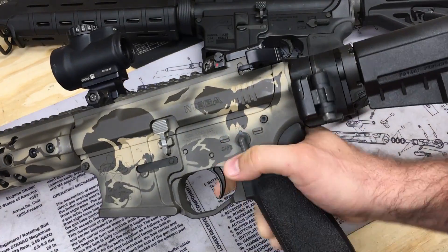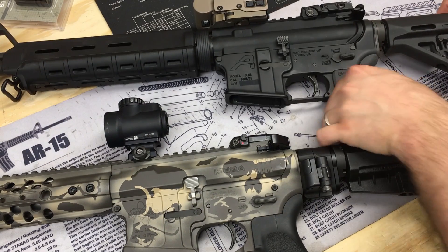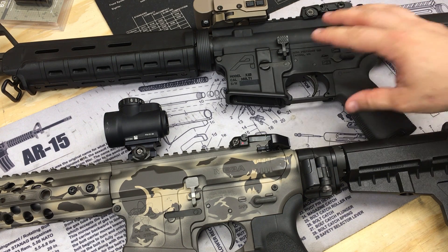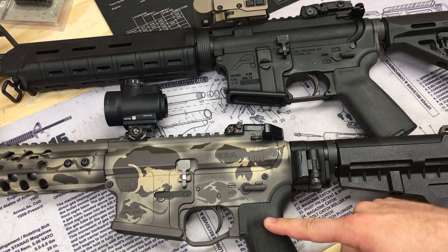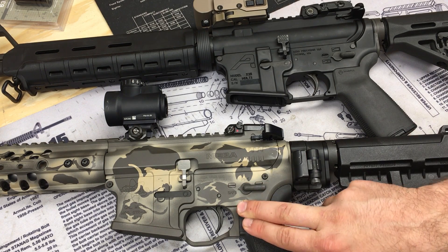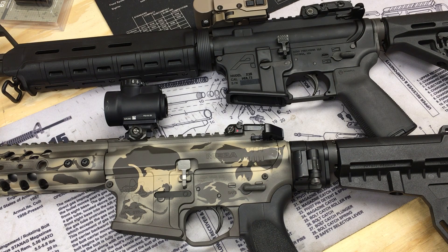The reset is shorter as well. I'll show you one more time — there you go. So the big differences are: they're getting rid of a lot of that grittiness, reducing the weight, creep is reduced, and the reset is generally a little shorter and crisper. You're taking a jump from a standard parts kit trigger up to something like this at $40 to $50. The ALG QMS is a really good starting point if you want to retain mil-spec reliability and durability but want something lighter, crisper, and cleaner.